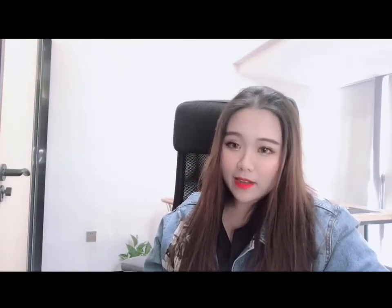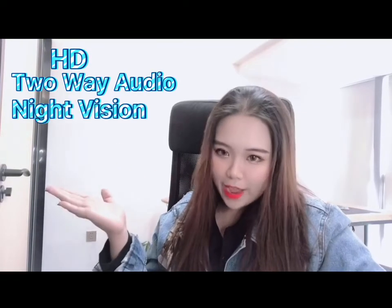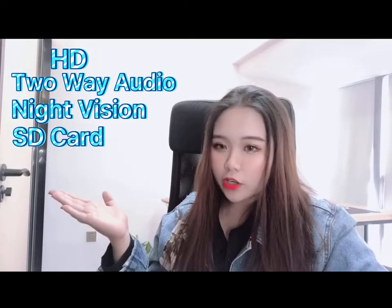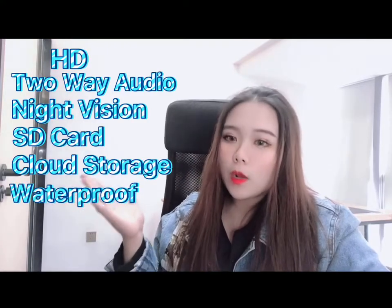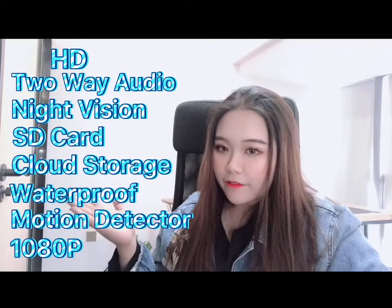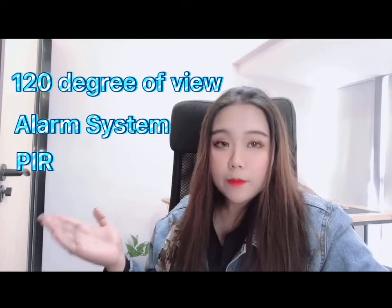It has HD video, two-way audio, night vision, SD card and cloud storage, waterproof design, motion detection, 1080p definition, a 120-degree field of view, an alarm system, and PIR sensor.